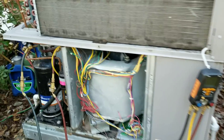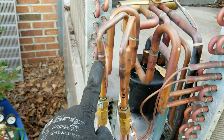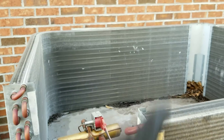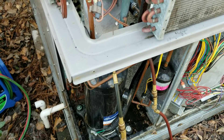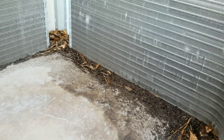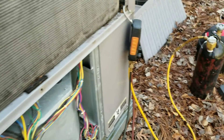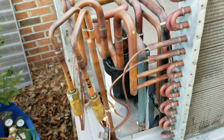Everything is recovered now and we're getting ready to unsweat this coil. We're going to unsweat this fitting here, this fitting here, and this one — and the whole side of the coil will come off. I went ahead and cleaned up everything, got the leaves and stuff out of the bottom. I've got my little nitrogen purge going now, so I'm going to fire up the torch and unsweat these two fittings.